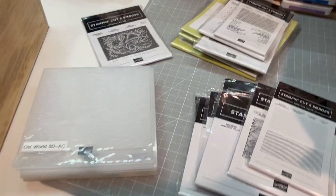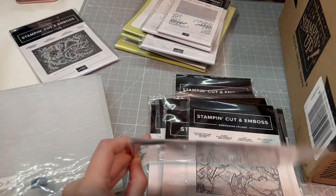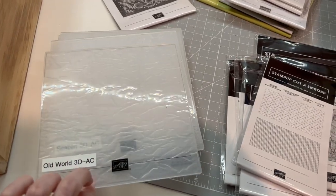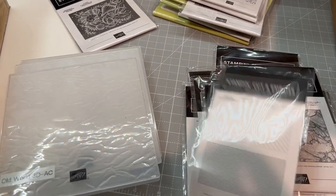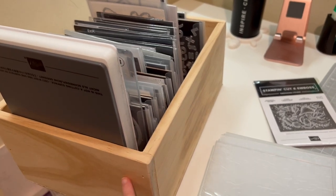Right now I am working on matching up — these are all empty, they are just the papers. For a while I took all my embossing folders out and just had them blank, and I'm going through and matching up to see what I still have, because I'm sure some of these I don't even have anymore. They all go in this bin, which will also be getting painted.